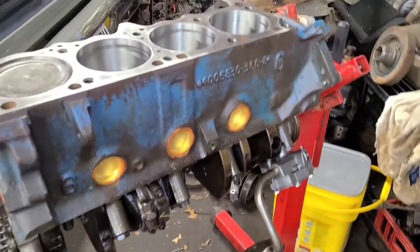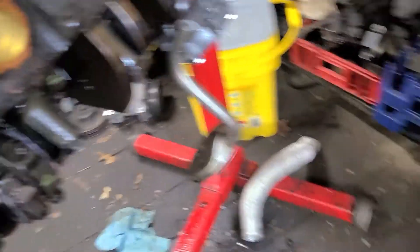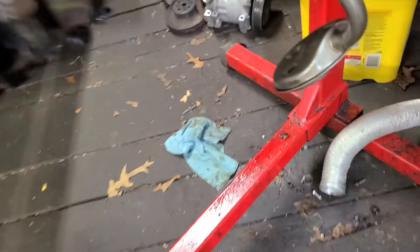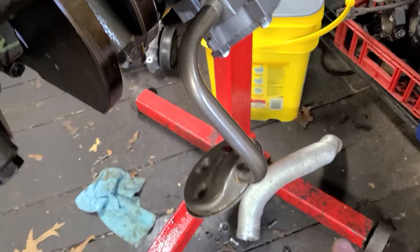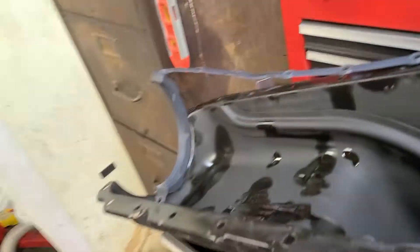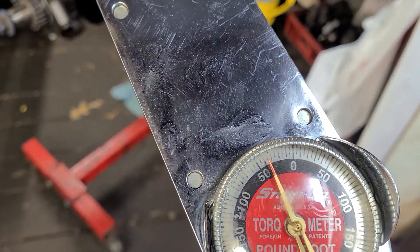I went ahead and jerked the oil pan off because I wanted to talk to you real quick about my oil pump pickup tube and how to position it in relation to the bottom of the oil pan - where does it need to be? As you can see, the pump is in and we've got everything done there. I've got my torque wrench set, and this needs to be set on 30 foot pounds.